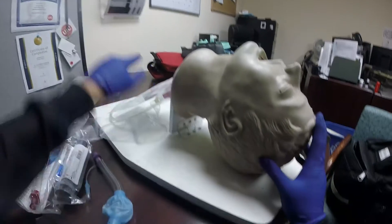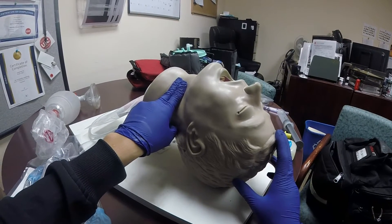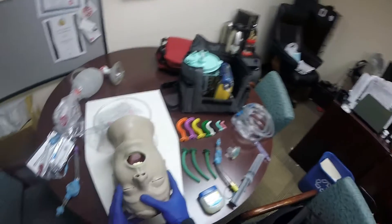Look for breathing via chest rise and fall. Check for a pulse for no longer than 10 seconds. They'll have a pulse, but they will be apneic — not breathing.